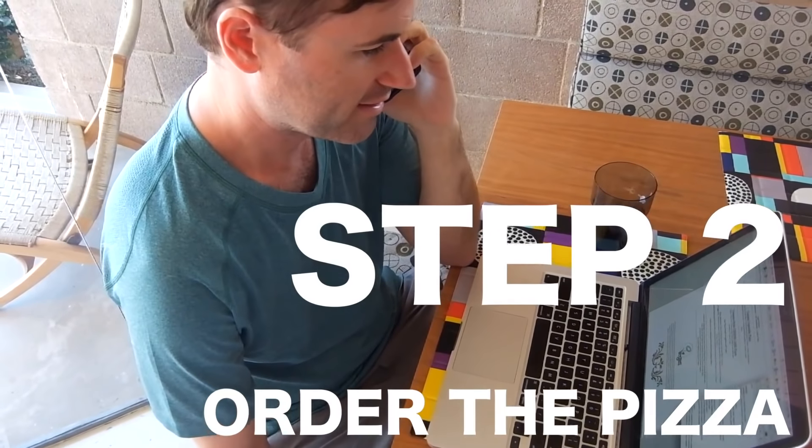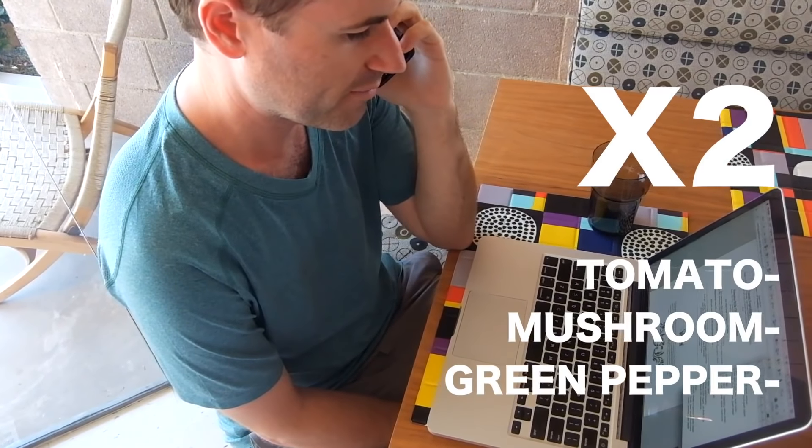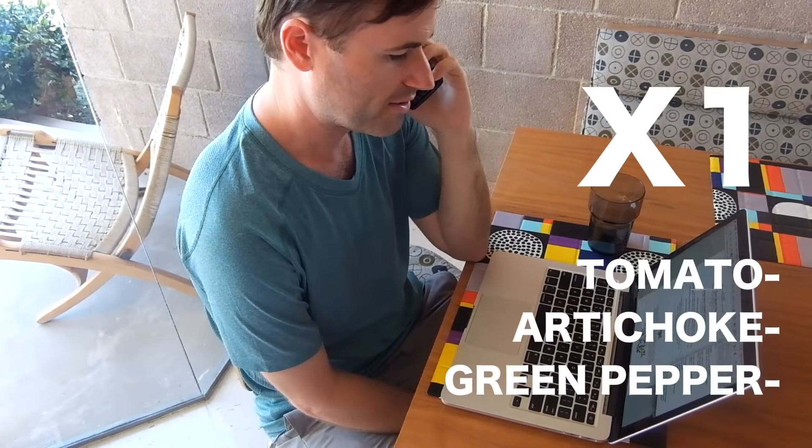I need three of the Toscano style cheeseless pizzas. This one: tomato, mushroom, and green pepper on two of them. And the last one: tomato, artichoke, and green pepper.